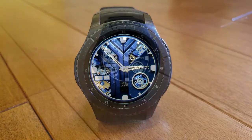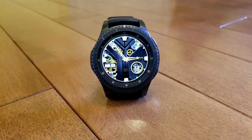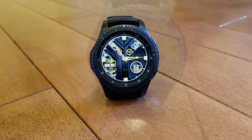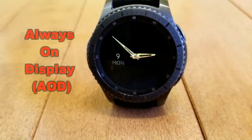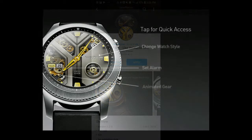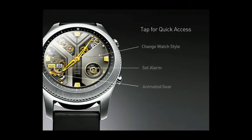Finally, this face has been optimized for the AOD mode. If you want more information on the watch face I reviewed here, as well as access to the entire lineup, then simply do a search under the developer's name.